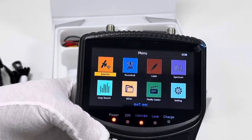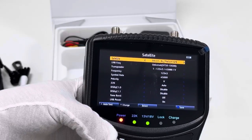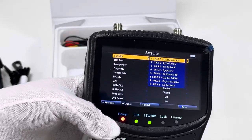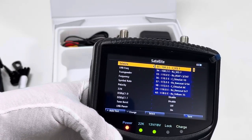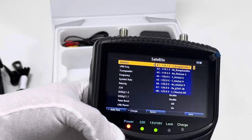We go to Satellite. This meter is designed for an Australian user, so the version for the Asia-Pacific region is pre-installed. Of course, for users from other regions — for example, from Europe or America — the corresponding different firmware will be pre-installed for them.